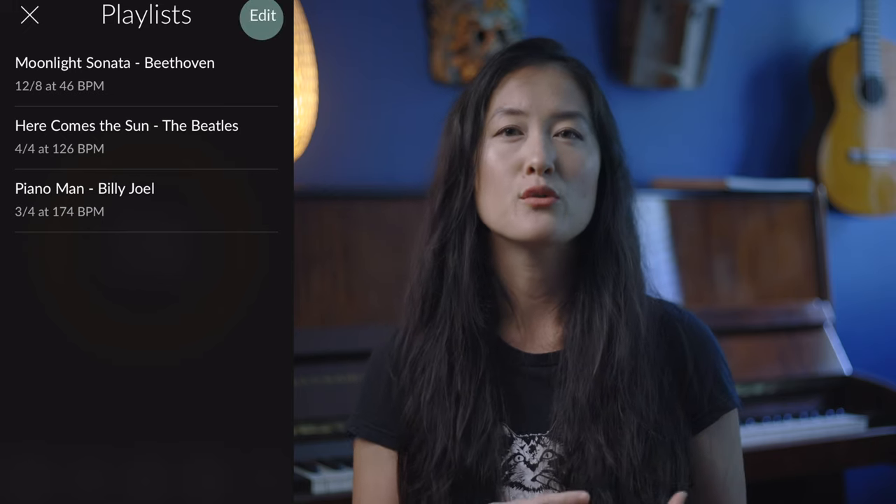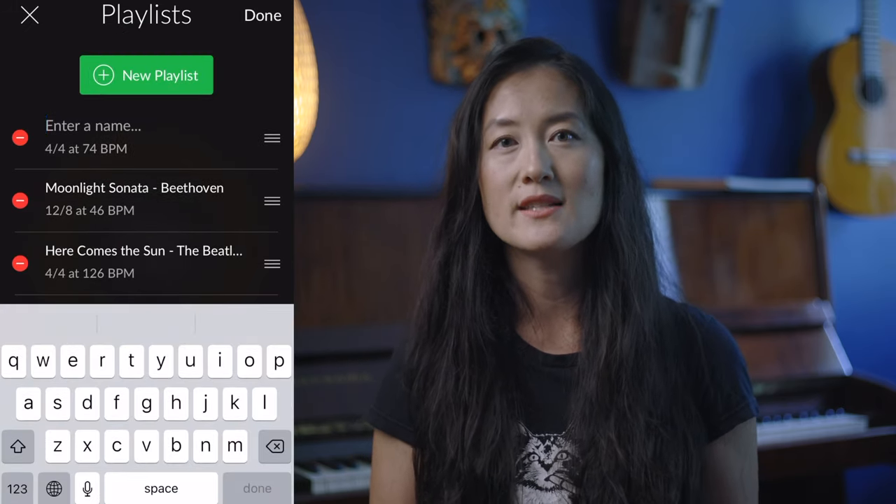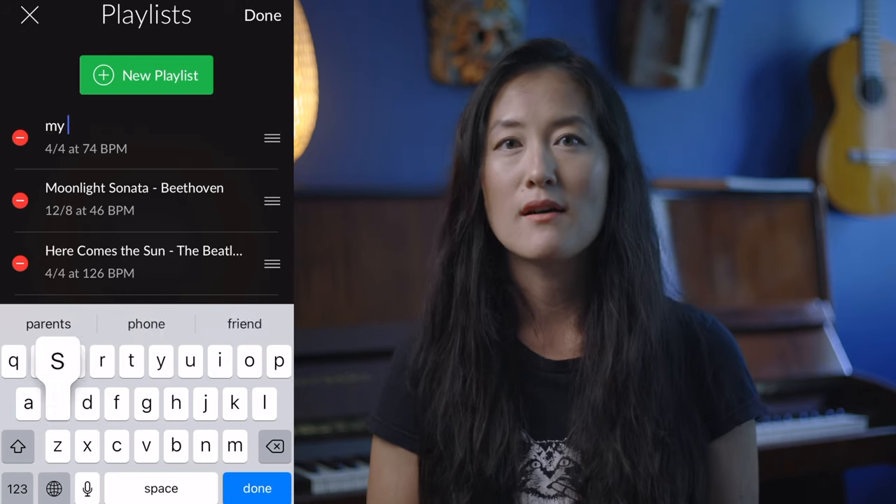Under playlists, you can save all of your settings under a song. When you go to create a new playlist, it'll take whatever tempo and settings you just used. Then you can save it as the title of the song.